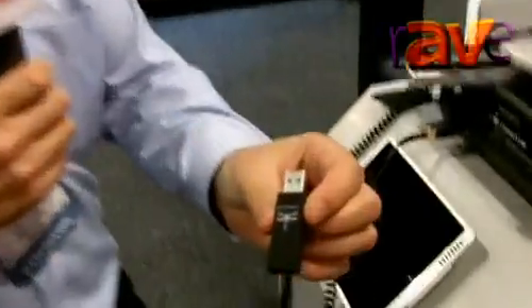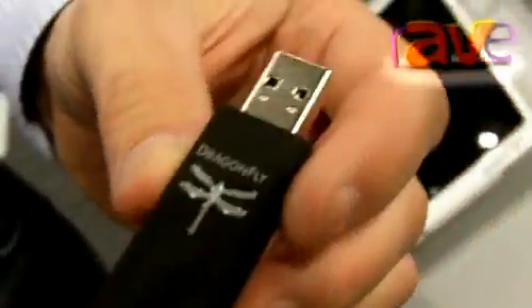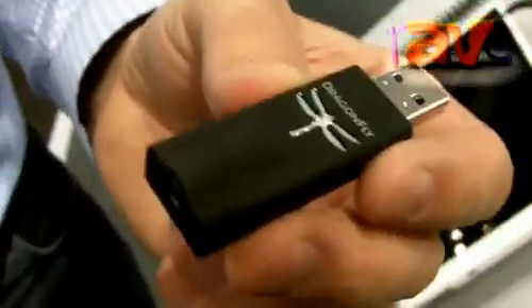Hi. Steve Silberman from AudioQuest. Today I want to show you our new sound card USB DAC. We call it Dragonfly. The point of this product is to replace the sound card inside of your computer with a higher fidelity, higher quality sounding sound card.